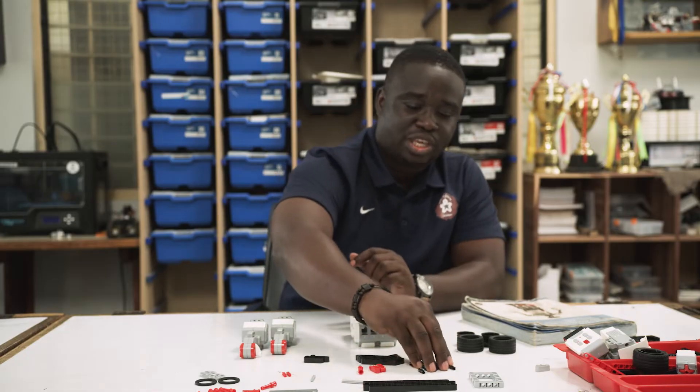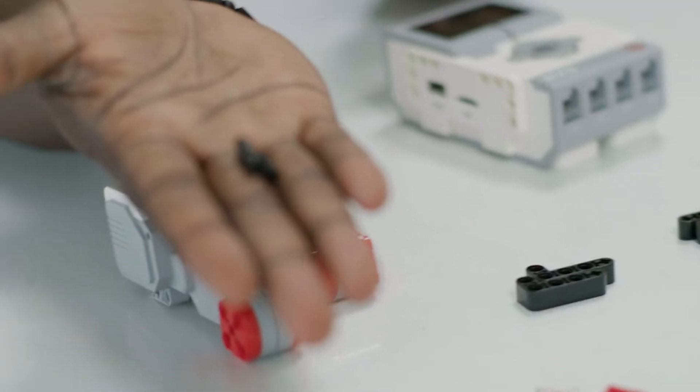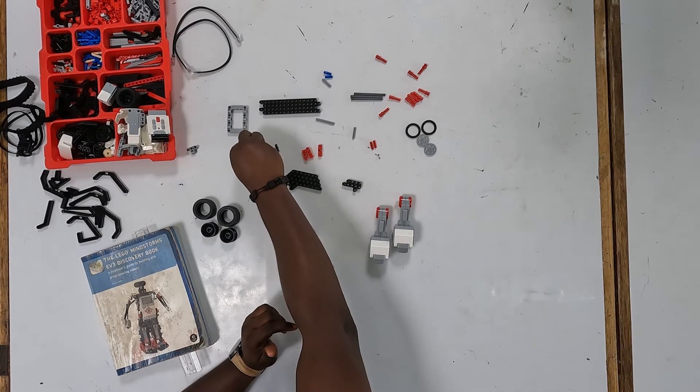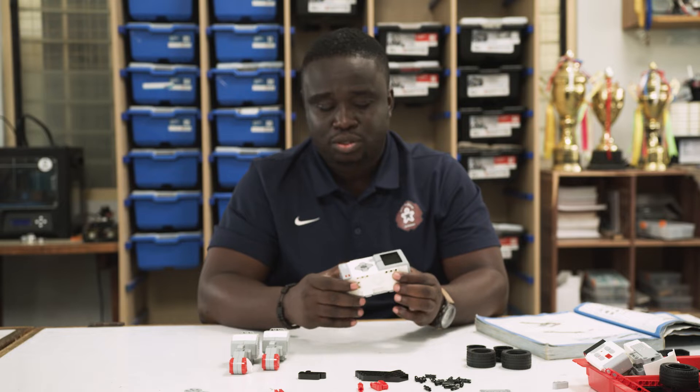And then these are your regular pins. You can think of these pins as nails, as a carpenter would use nails. We normally use them to join two pieces or more together. So let's begin our build. This will take some time, so it will be sped up for you to have a look at it. You can slow it down, or you can just look at the build guide, which we will share.